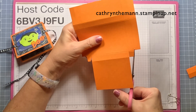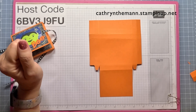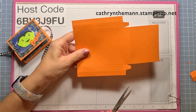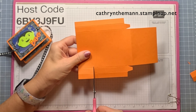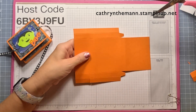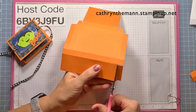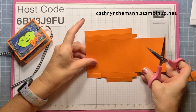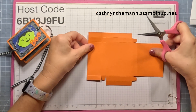Wedge both sides of the square that's left. Now turn it so that this piece we just cut around is on the right. Go start over here on the left, go to the first score line, cut to the second score line, the next score line, cut to the second score line. Get rid of this bottom rectangle and the next one, then wedge both sides of this square.